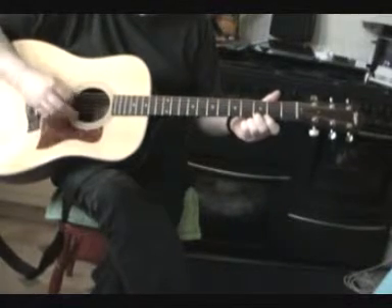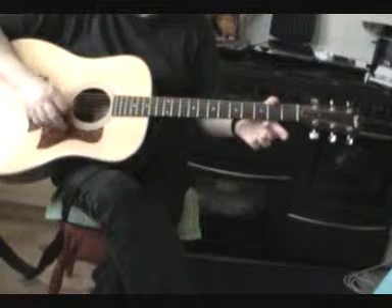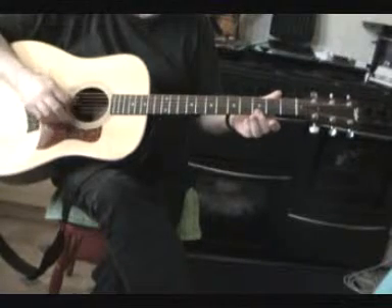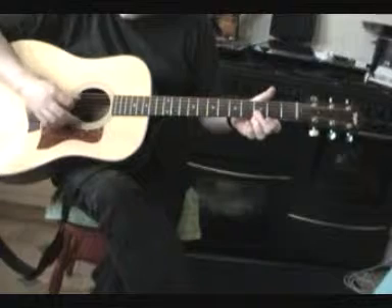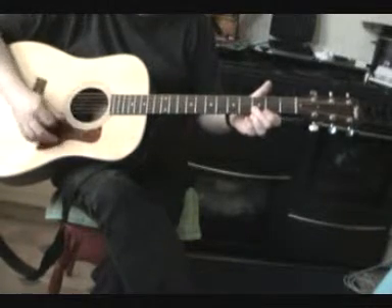And now we're going to try something different. Using our finger, we're going to cover the first two strings. Like that. Make sure that you're pressing down hard and that you're getting the notes clean.